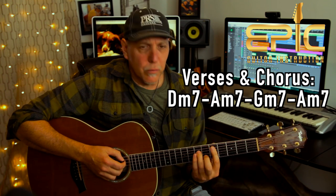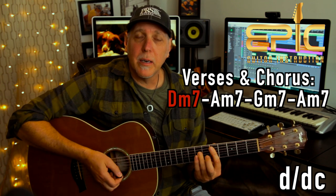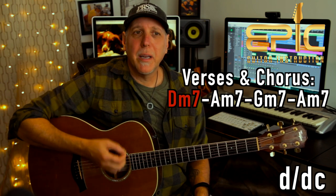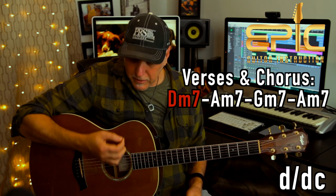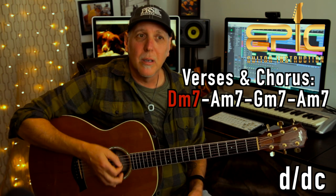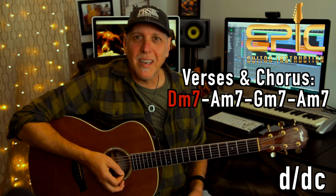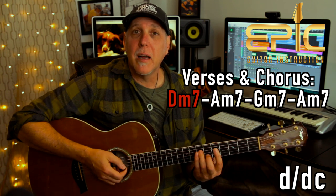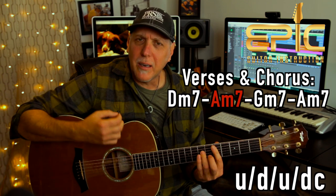Now, how we're getting that groove — let me go over the strum pattern. On the D minor 7th: down, and then a down chuck. That chucking is kind of all in the pick hand. I'm coming down with the side of the palm of my hand and hitting the strings with that — I'm kind of throwing my hand into the strings, but at the same time the pick is hitting the strings. So it's down and then down chuck. So D minor 7th: down, down chuck. Then go to your A minor 7th — up, down, up, down chuck.